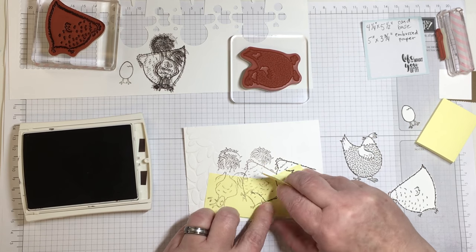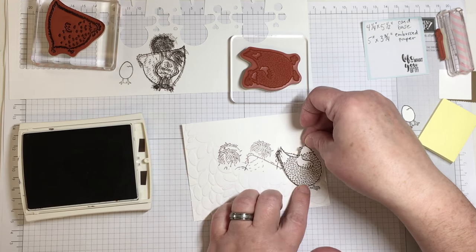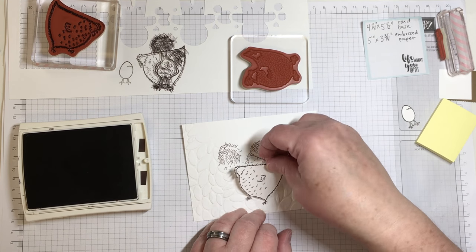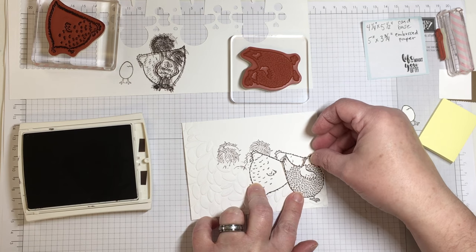As you can see, the bottoms of the chickens are not stamped, but that part of the card is going to be covered by these large chickens that are fussy cut.